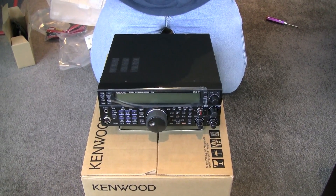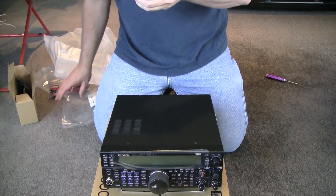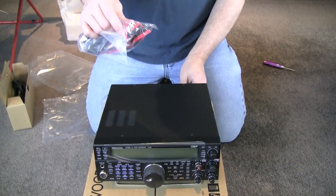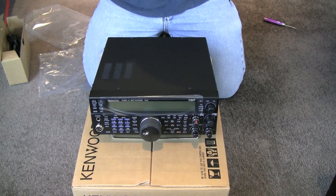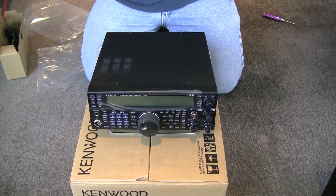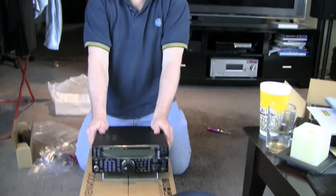That's my unboxing of the new Kenwood TS-590S. It comes with all the stuff you'd expect — spare fuses. Interestingly they use the little car fuses now, the flat ones as opposed to the glass fuses. They also use the smaller power connector, which I'm more used to on 2m and 70cm type radios. It's a bit annoying in a way because it means I need two power cables — I've got a 706 Icom as well. Apart from that, I'll put more reviews up on YouTube as I get time to play with it.